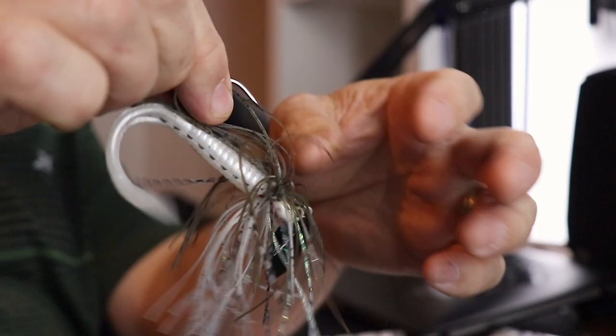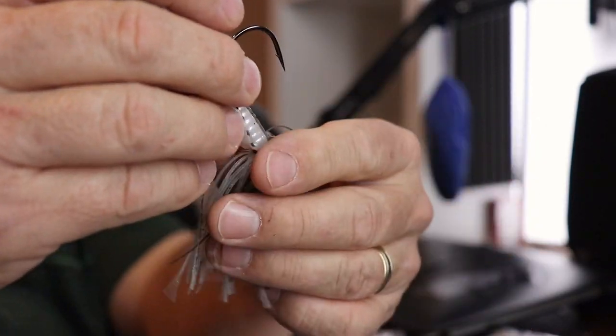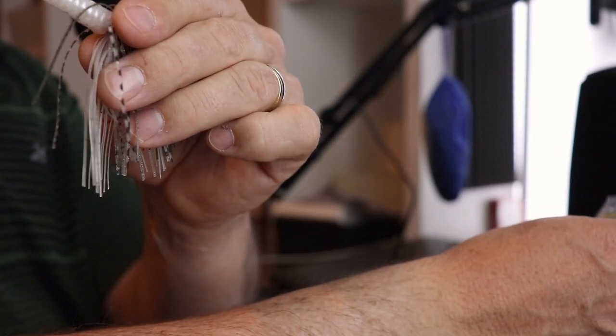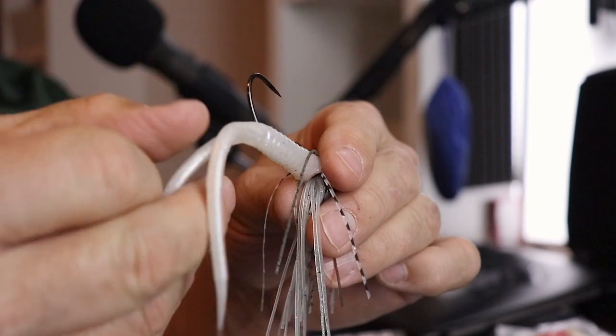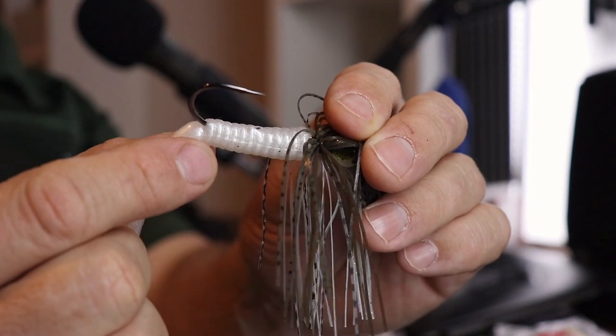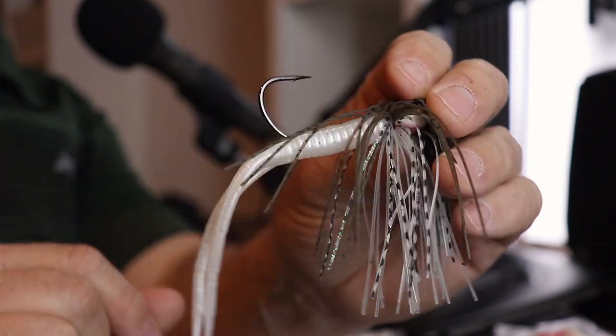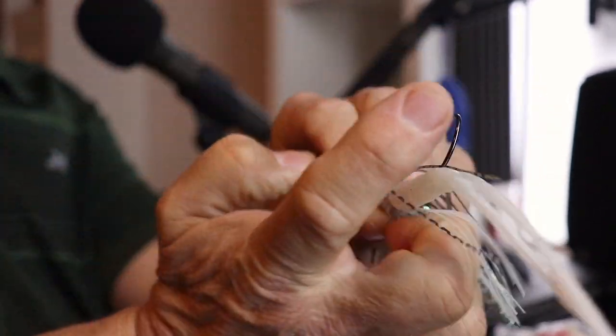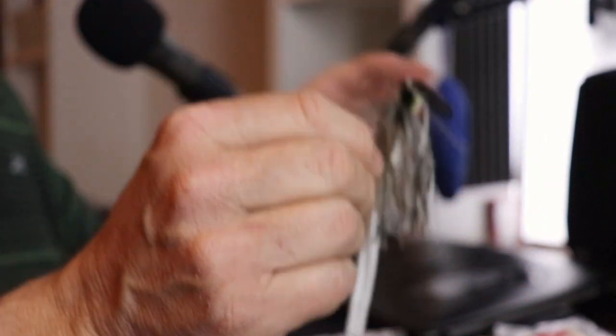Another one I like is made by Zoom — they make really inexpensive plastics and they all work really well. This is the Super Salt Plus Split Tail Trailer in white pearl. They make it in different colors — check the website for what's available. I brought the hook out right where the ringlets stop on this bait, which seemed to be perfect. One thing you don't want to do is take the hook too far down the bait so it curls up, because you lose that action — you want a nice straight trailer off the back.